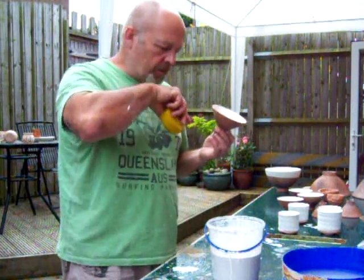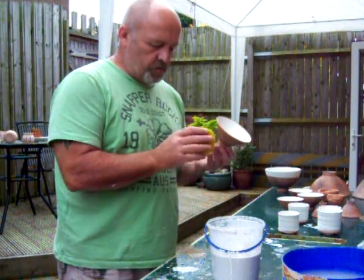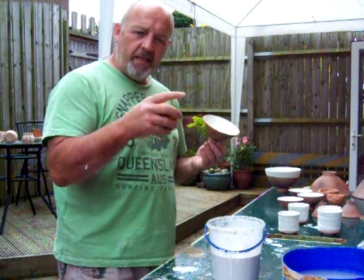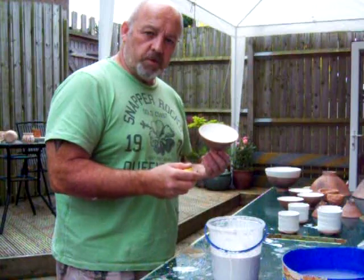Some clips of me doing a bit of glazing here. I'll do a quick couple of minutes at the end of this when the stuff comes out of the kiln so you can see how they end up.